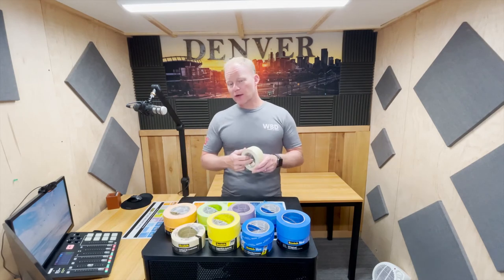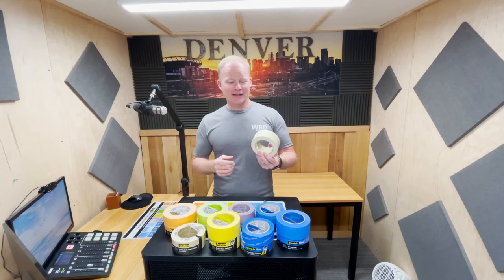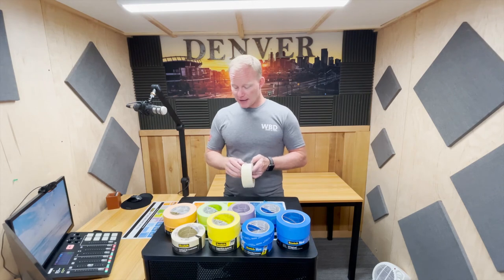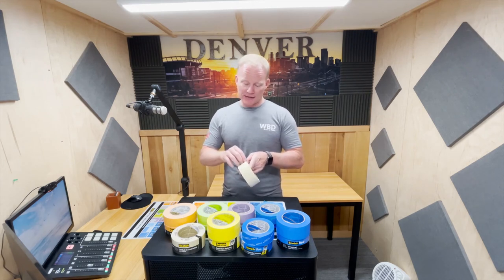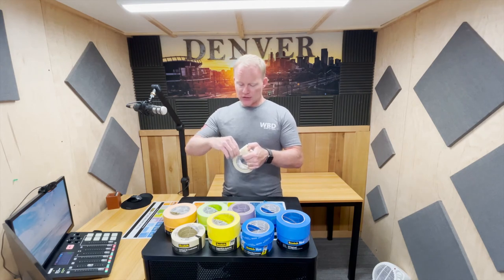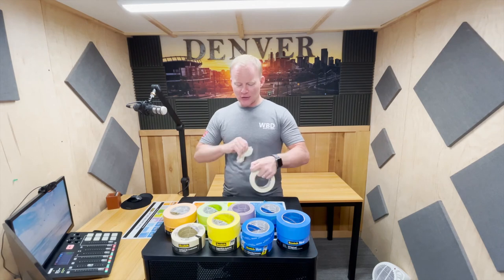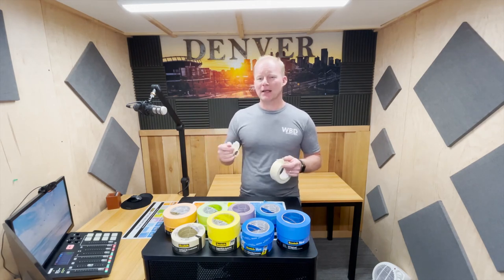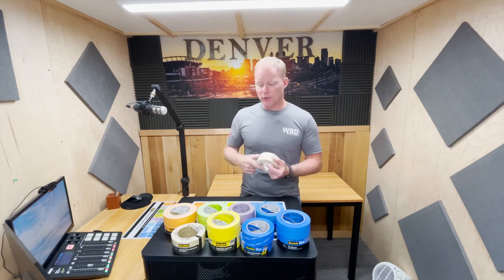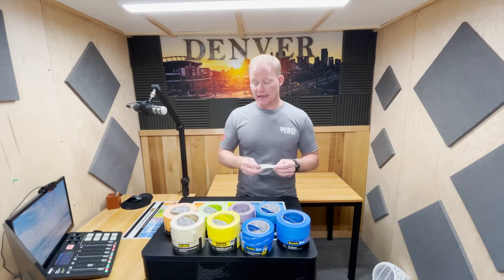The next one we're all familiar with — this is what we used to always call white, but it's tan, and it's the 2020. It's probably their workhorse; probably more painters buy this tape than any other tape. This is what we're going to use when we're masking off maybe on some carpet, or just kind of some multipurpose stuff. We would use this on our construction paper on the floor when we're taping construction paper to construction paper, so all of our edges on the outside would be the delicate, and then we'd use this on the inside.